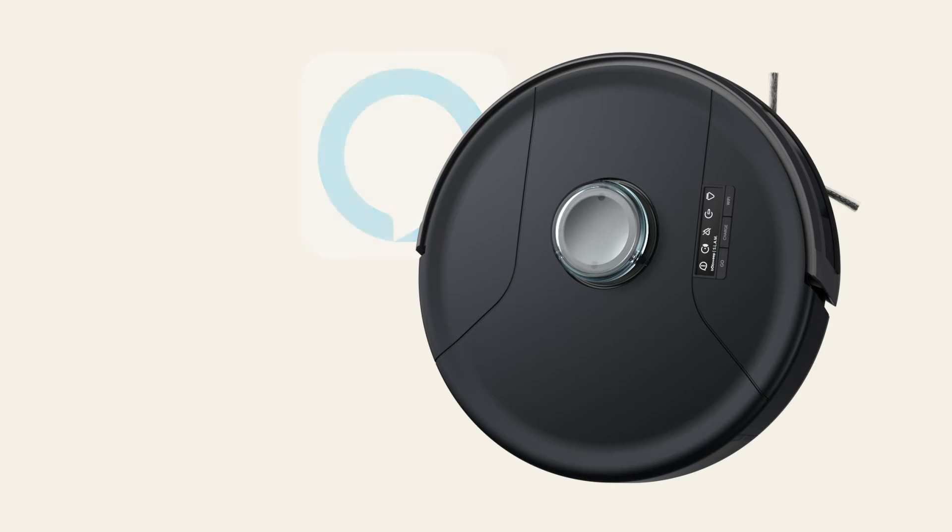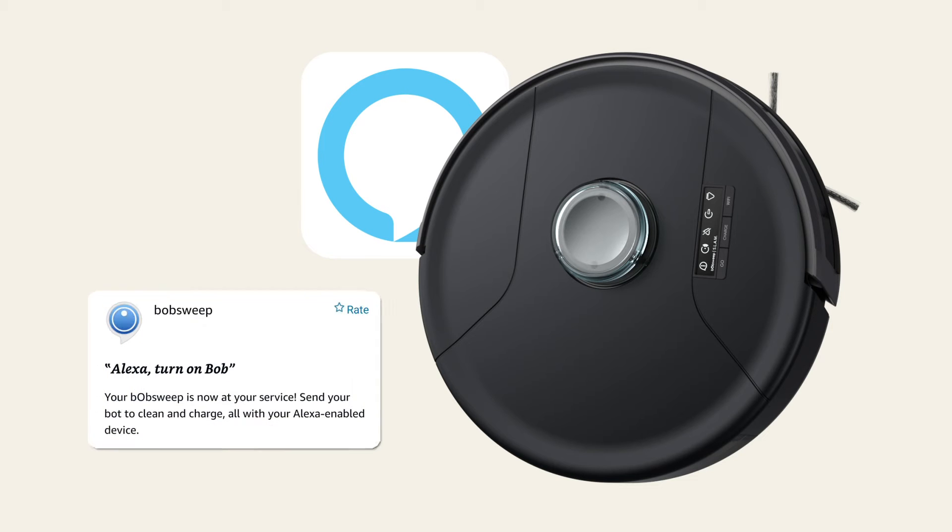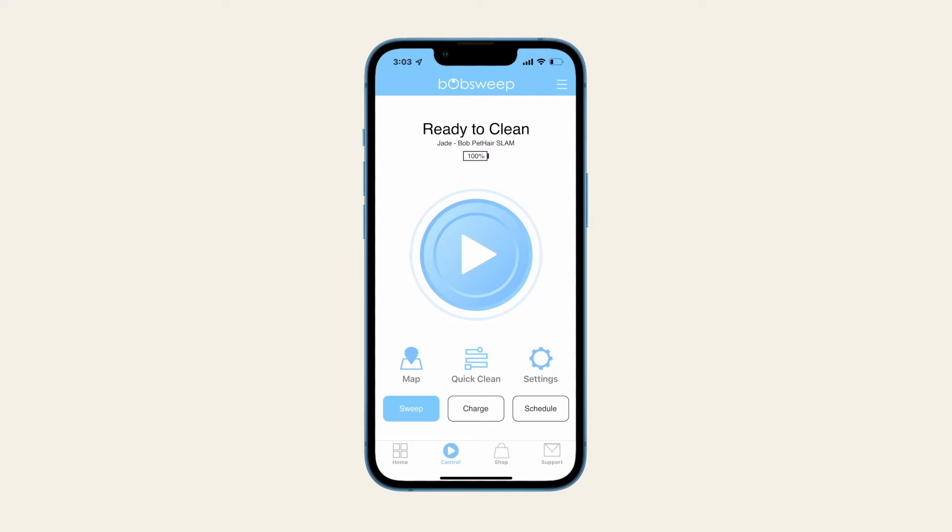Bob PetHere Slam works with Amazon Alexa. In order to control Bob using your Alexa devices, first enable the BobSweep skill on the Alexa app, then connect Bob to Wi-Fi to pair with Alexa.